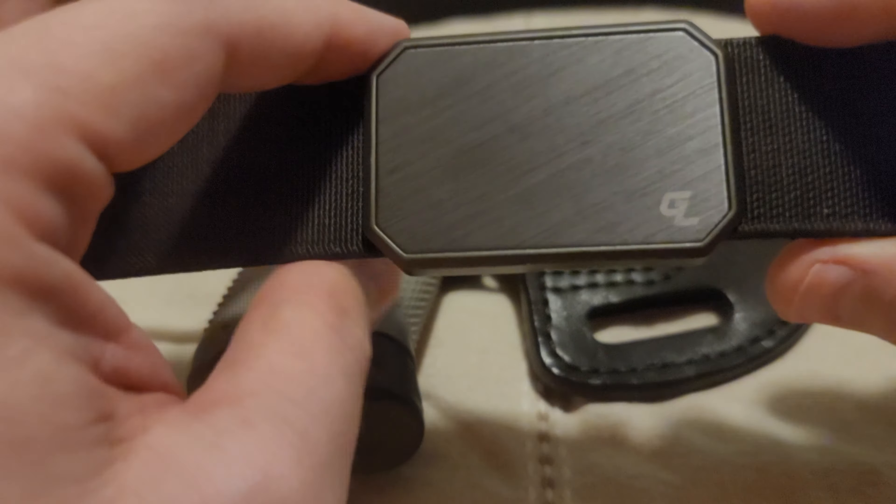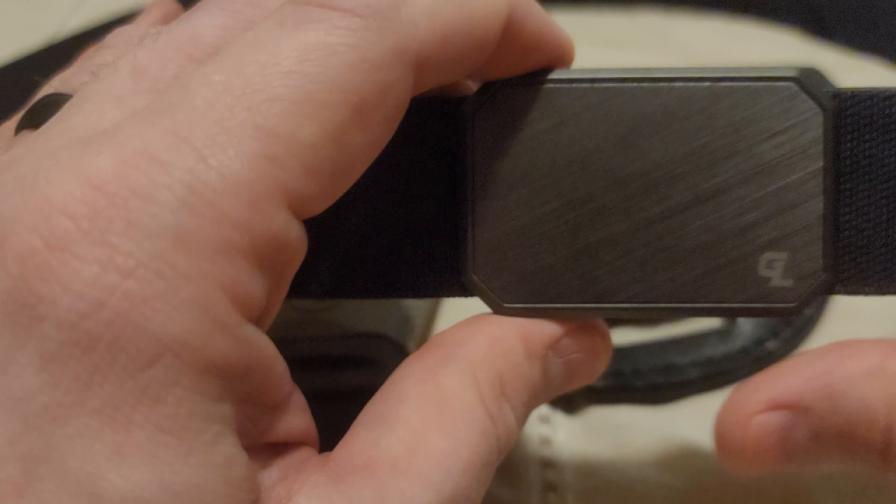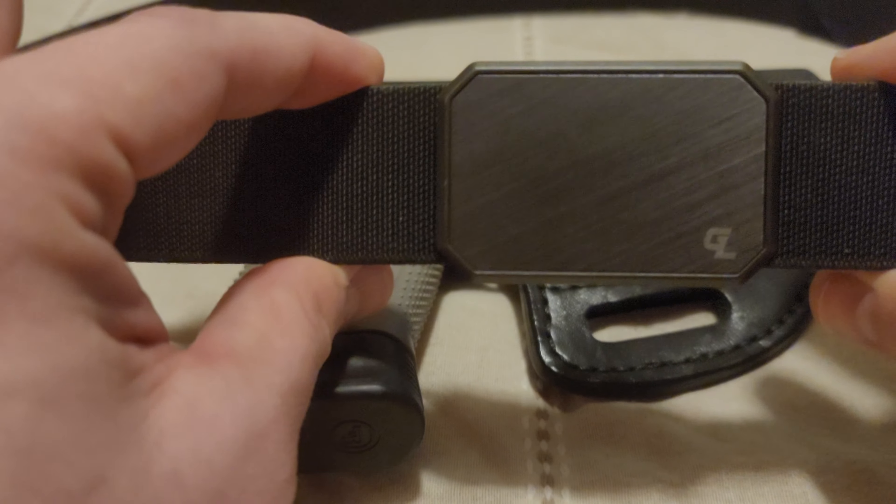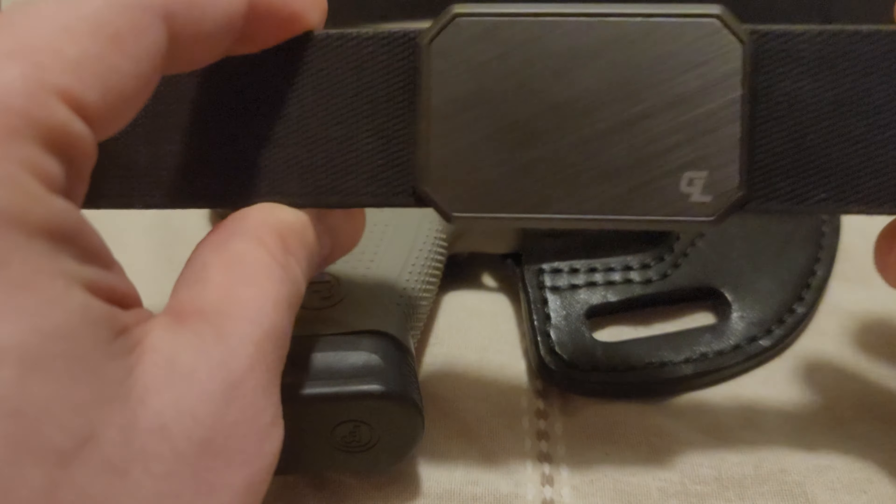For outside the waistband carry, this belt is definitely not for you. There are much better options from Core Essentials, Relentless Tactical, Alien Gear, Bigfoot Belts, and quite a few others that would be much better suited than this for outside the waistband carry.